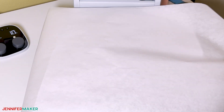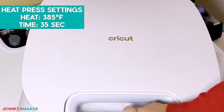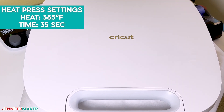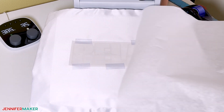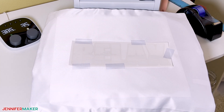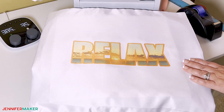Cover the pillow with a clean sheet of white butcher paper and press at 385 degrees for 35 seconds. When the time is up, remove the butcher paper and let the design cool a bit so the dye can settle into the fabric, then carefully remove the tape and the excess design paper.